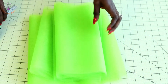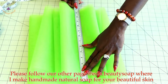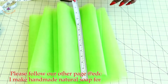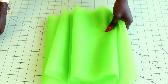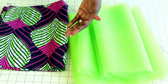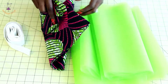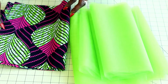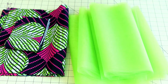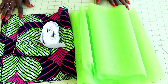For my tulle fabric, the length is 13 inches or 33 centimeters. My tulle fabric is going to be longer than my lining because once I hem the lining it will be shorter. When you're cutting your fabric, make sure your lining is going to be shorter than your tulle fabric.